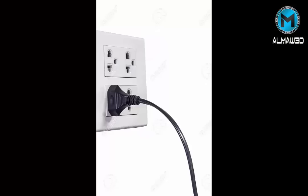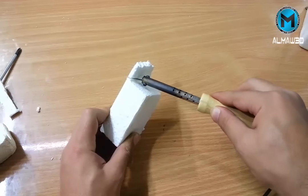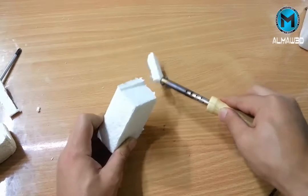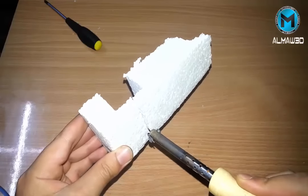Now plug it in and wait until it heats up. Use it like a knife through butter — you can make any shape you want.